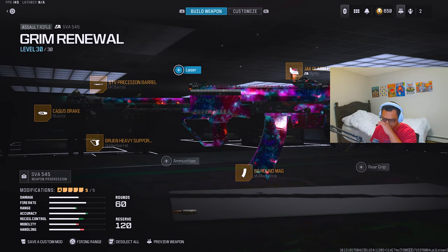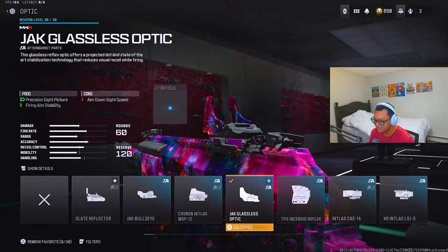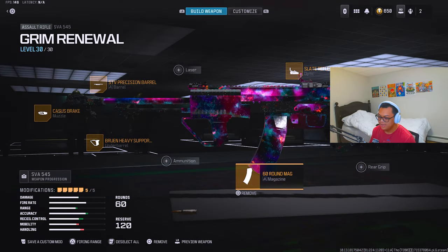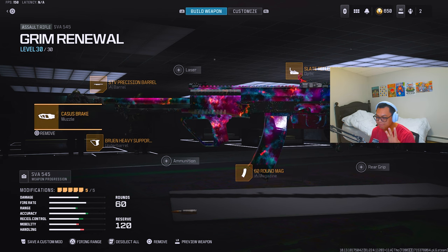Lastly, I always use the same optic no matter what — except for SMGs — choosing between the Jack Glassless Optic and the Slate Reflector. I'll go with the Slate Reflector. And I always choose the biggest magazine size I can for any of my weapons, except for snipers.